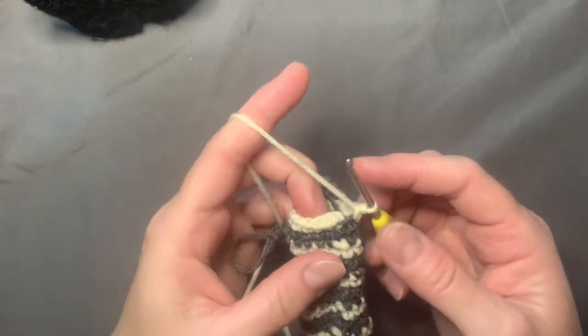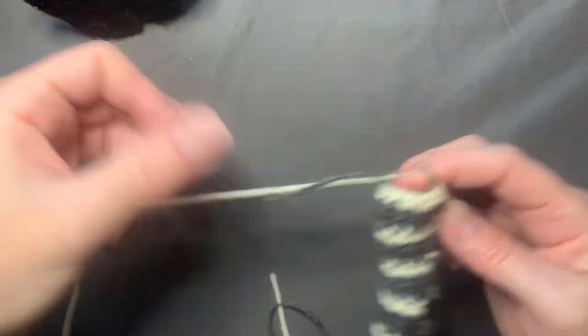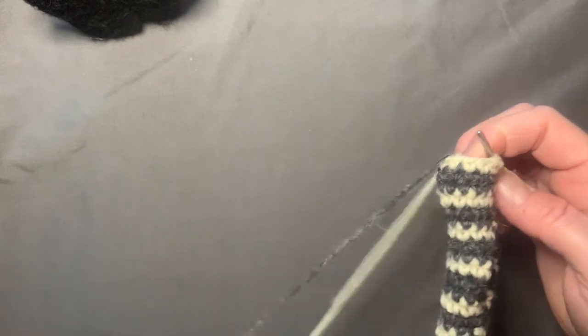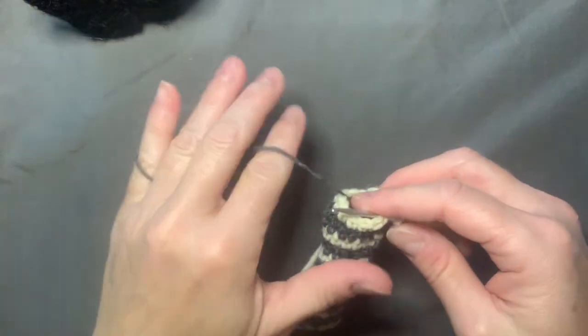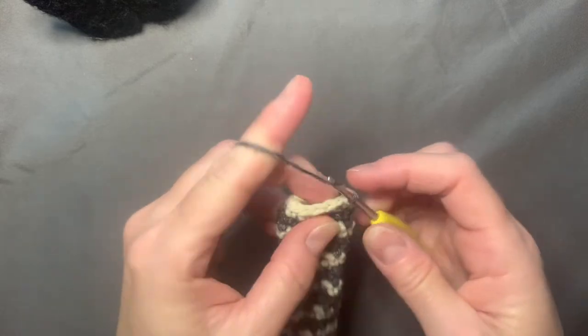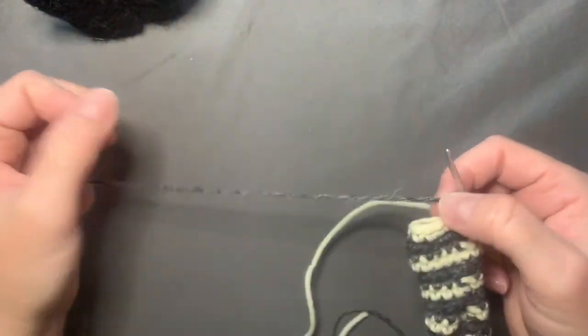I'm going to show you a color change. You go into the last stitch with the color you've been using, and instead of continuing with that color, you pick up the new color and pull that through to finish the round.